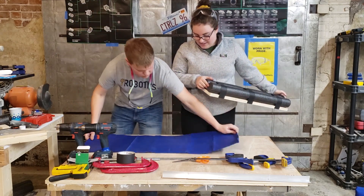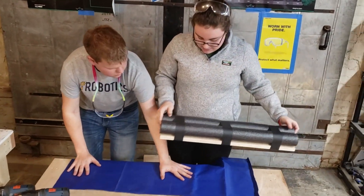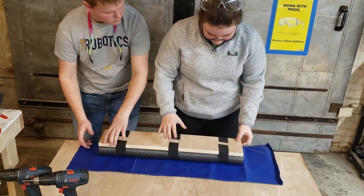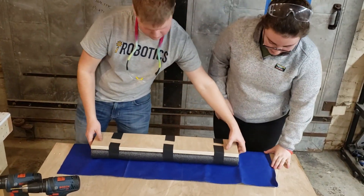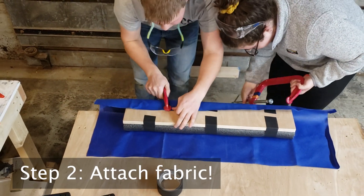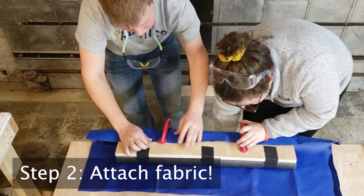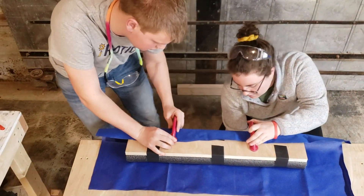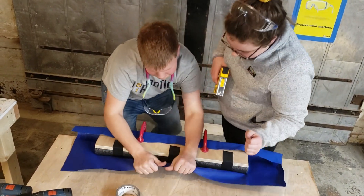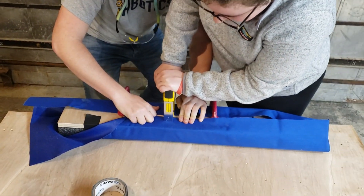Next, lay your fabric down with the shiny side up and center the bumper on the fabric. Keeping them aligned, slide the bumper to the edge of the table so you can start clamping. Squeeze the noodles pretty tight, but don't go so far that the wood starts cracking. Working with a second person, pull the fabric as tight as possible and staple to hold it in place. Move the clamps as necessary, but make sure not to take off more than one clamp at a time until the whole side is stapled.